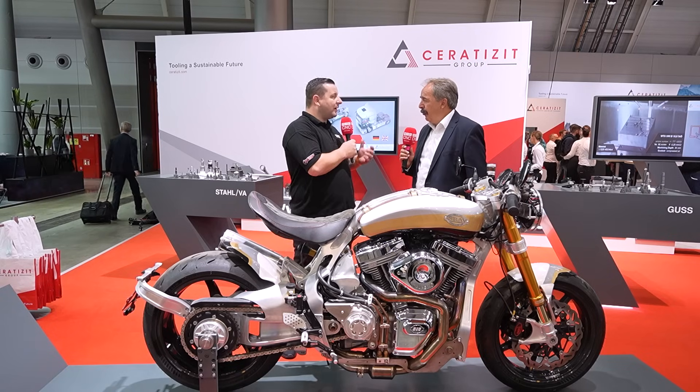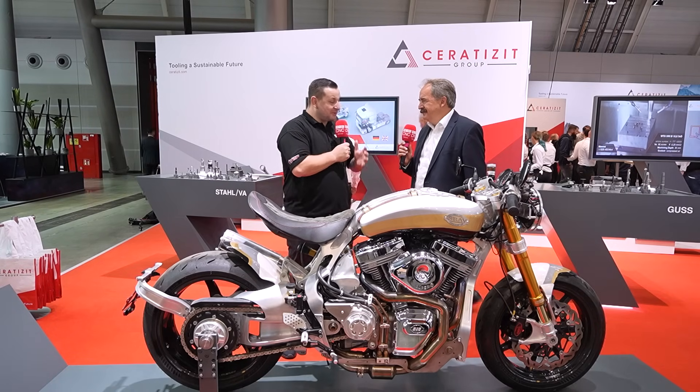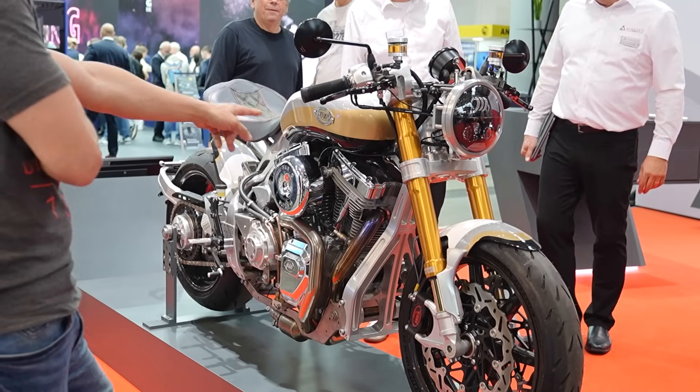You're presenting quite a lot here at A&B, but I want to get on to this because this motorbike looks absolutely incredible. Can you tell me the story behind it?